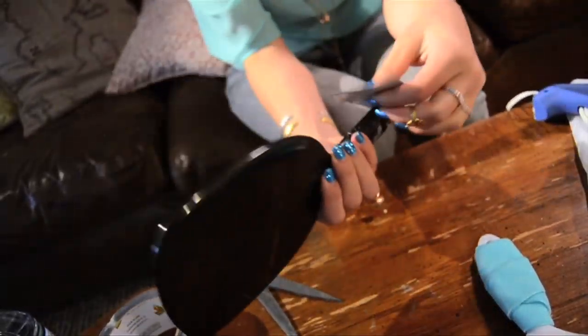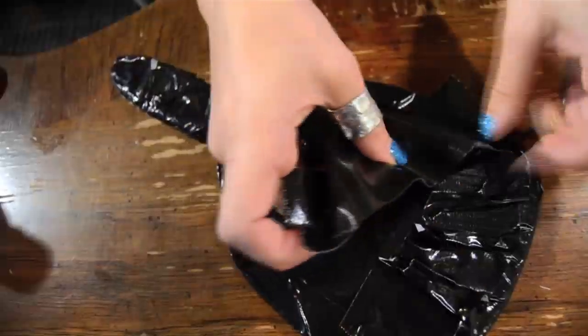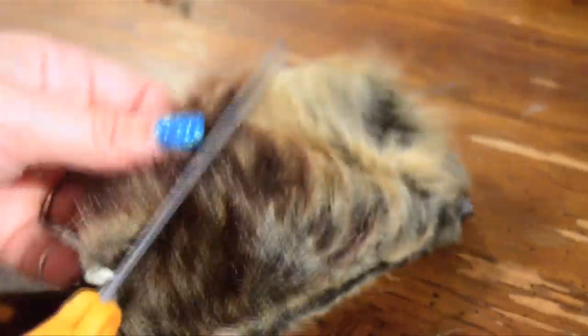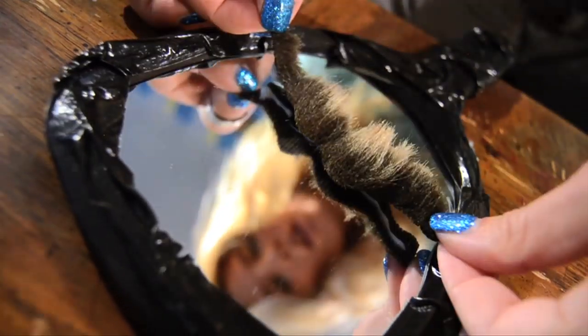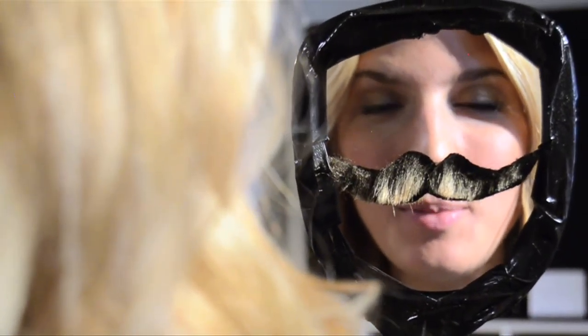Now for my little boy mirror, I'm just going to wrap it in some black duct tape — so manly! And I'm going to cut my mustache shape out of this. Here's my gift for a little boy.